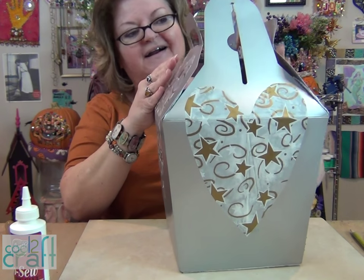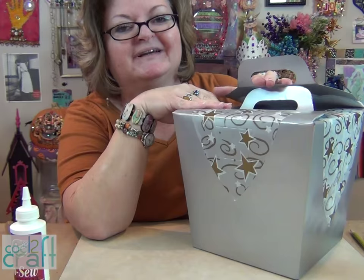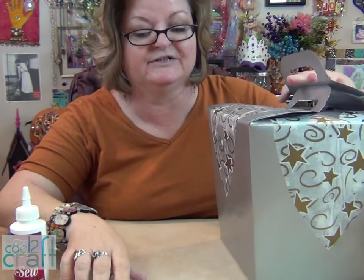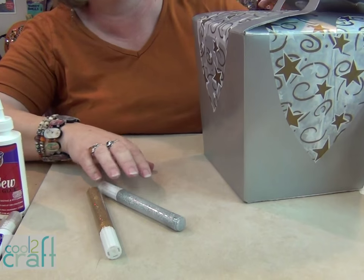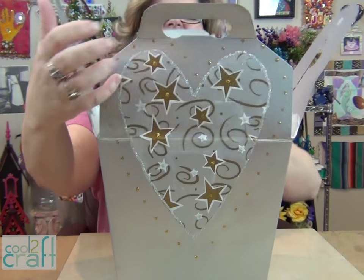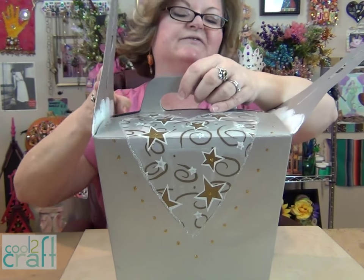When that's dry, you get to have some fun. I've got two glitter pens I'm going to use to finish up decorating this box. You glitter it all up and let it dry overnight.